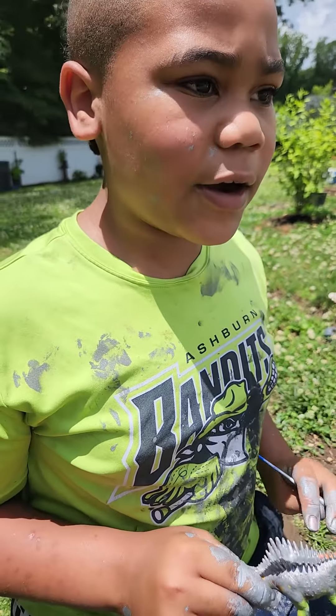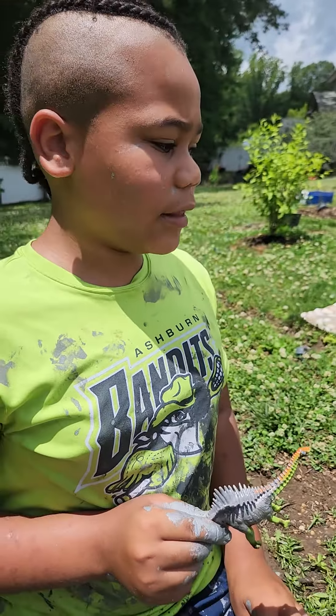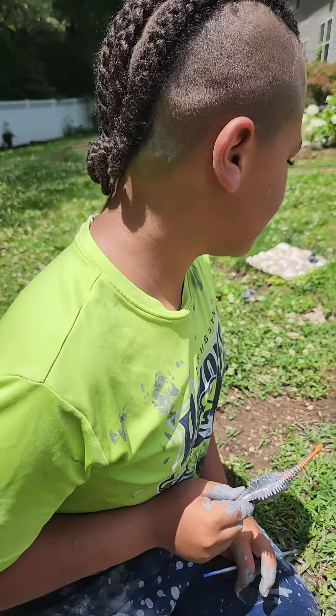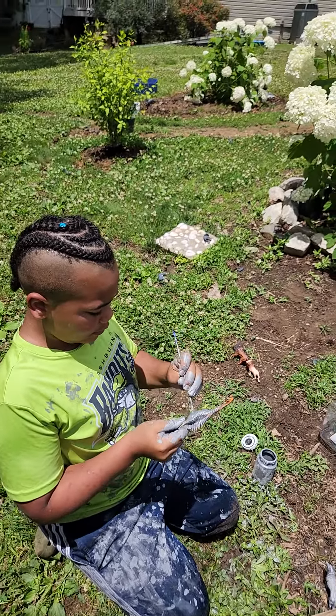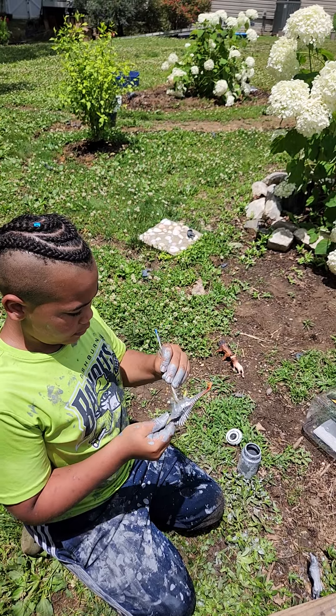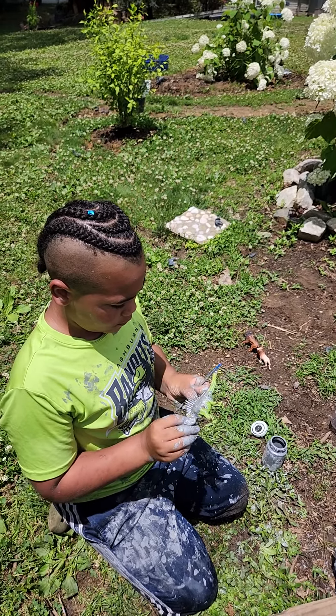Say bye to the kids. Bye. I will see you when I get hydrated. You're going to drink some water? Yeah. That's important — it's important to stay hydrated.